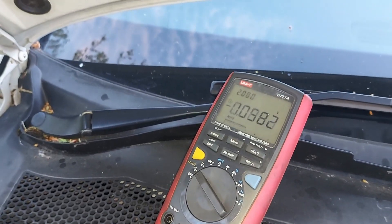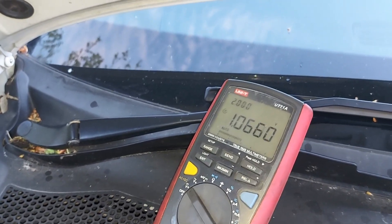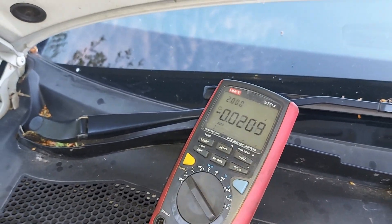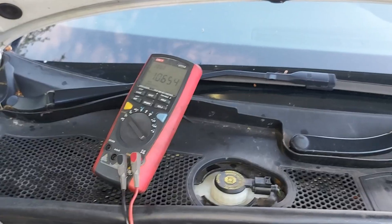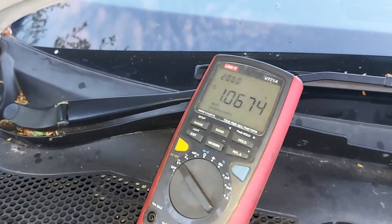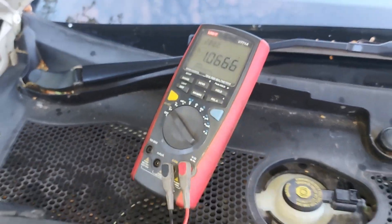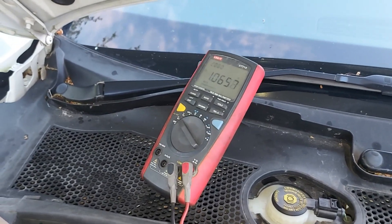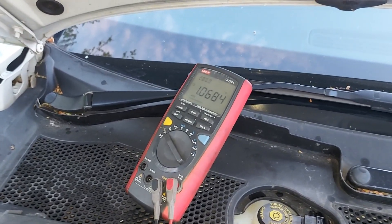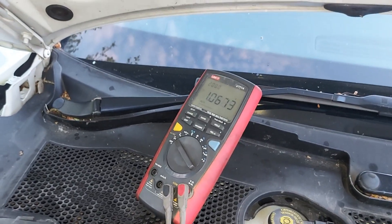That's pin number three — we have one volt. I'm doing this so that you can have comparisons. I'm getting a lot of questions as to what the DPF pressure sensor reading should be.